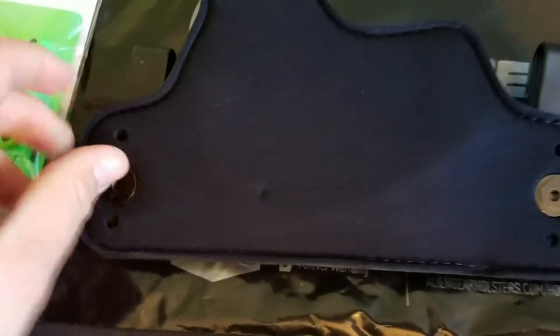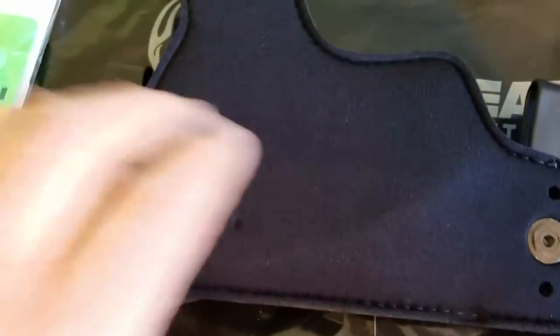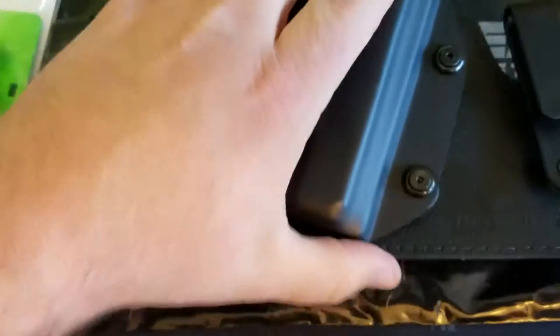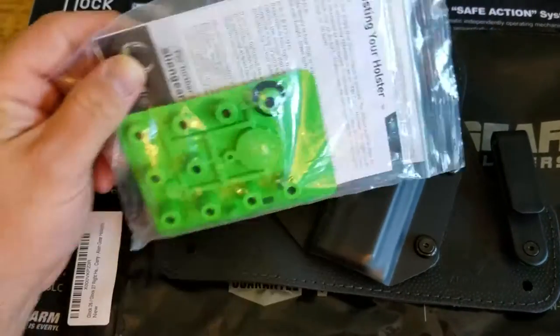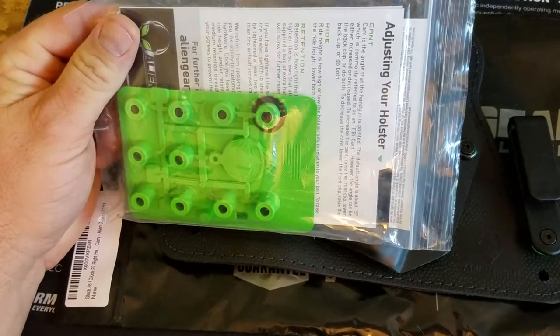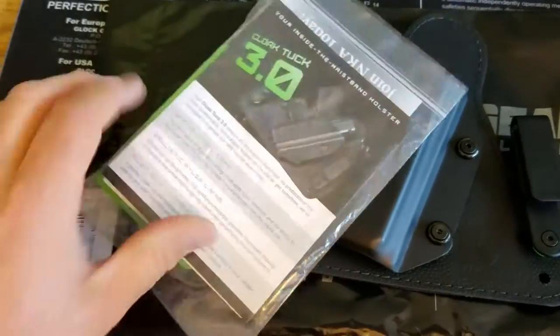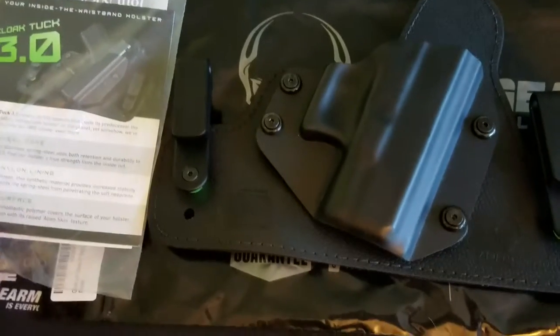Then we have the neoprene backing, and you can kind of see the outline of the thin piece of metal that they put in to help stabilize it. Apparently that may have been an issue with the Cloak 2.0, so I'm glad they fixed that. And then you get the standard stuff that comes with the Alien Gear holster: all the extra parts, the Alien Gear keychain, your instruction manual, how to wear the holster, and all that good stuff.